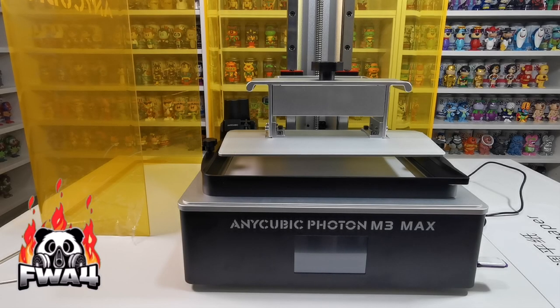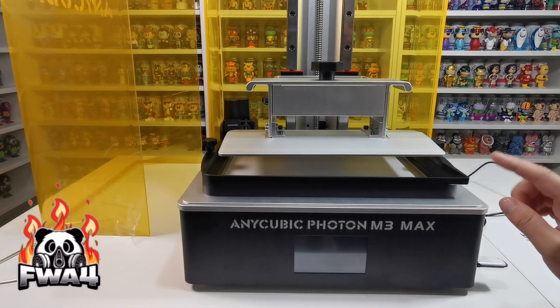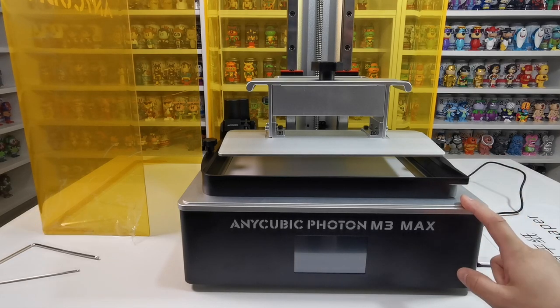What's up guys and welcome to the channel FWA4. In this video we're going to take a look at leveling the bed on the Anycubic Photon M3 Max.